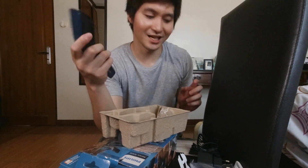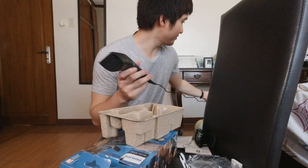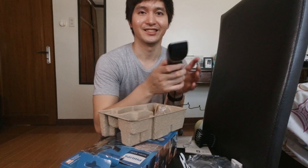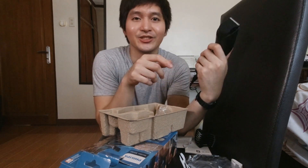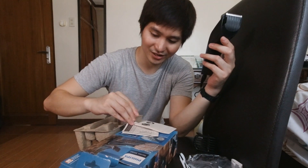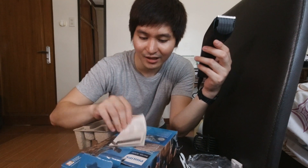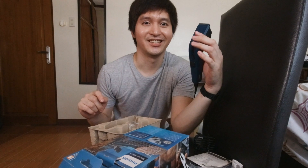Yun yung laman ng box. Tingnan natin kung gagana, sasaksako lang. Medyo mahaba naman yung cord niya dahil medyo malayo yung saksakan ko. Di ba ganon naman yung clippers? Ayan yung tunog niya. I think may warranty rin ito na 2 years pero kailangan kayong mag-fill out ng warranty card. That's it for the unboxing. Let's try to cut my hair and do a review. Let's go!